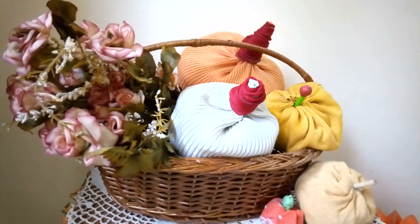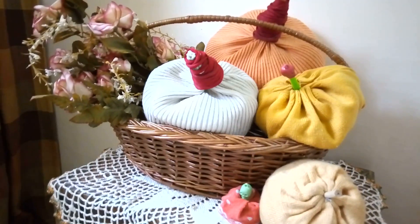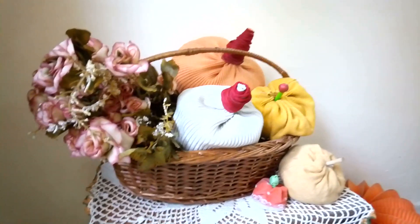Here are my sweater pumpkins. I did this for the first time and enjoyed every bit of it. I even used my kids' curl pencil caps as stems for the pumpkins. This is awesome!